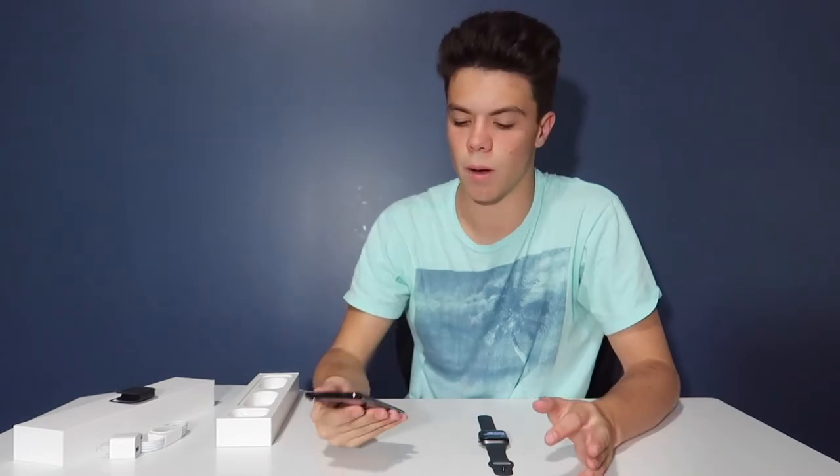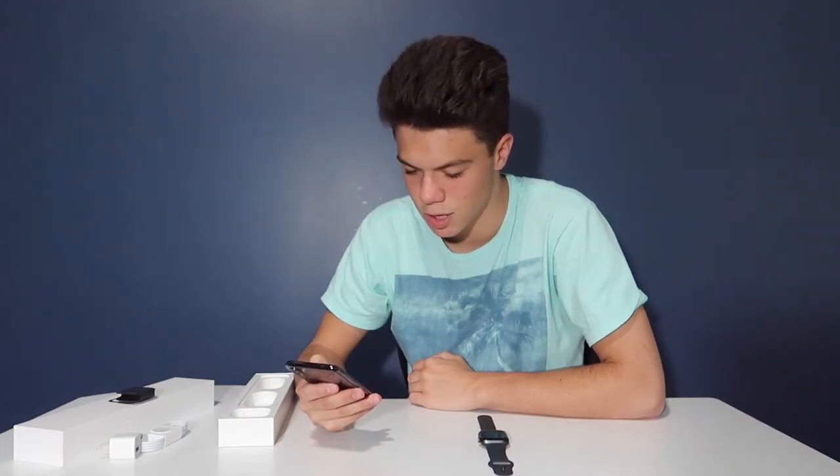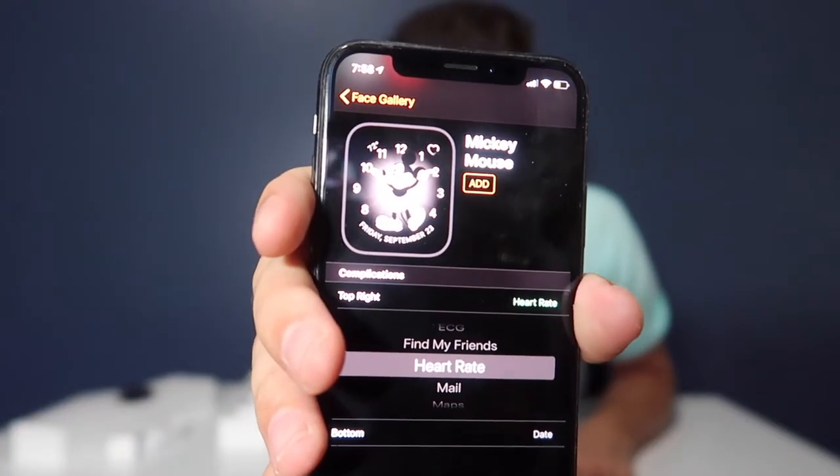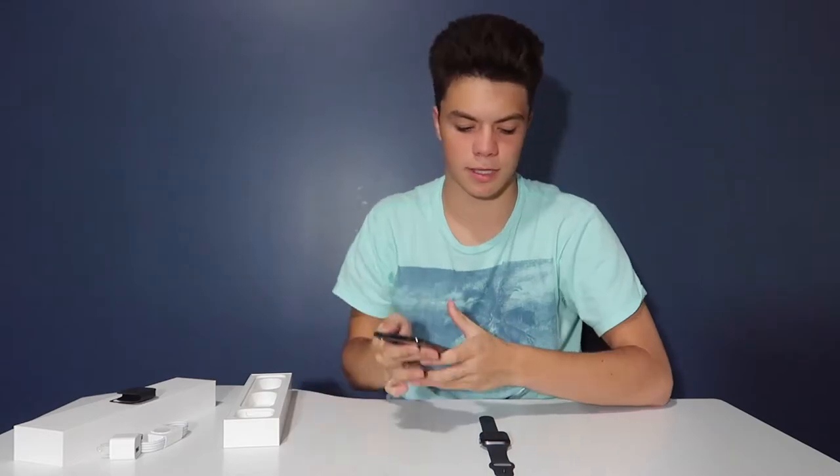You go to the face gallery and you can choose from all these different faces — some of them move and all that. I'm going to pick the Mickey Mouse one. With Apple Watch faces you can choose the different icons that pop up on the main clock screen. I'm setting the top left to the date and the top right to weather so it shows me the temperature. I'm going to press add and it says it sent to my watch.